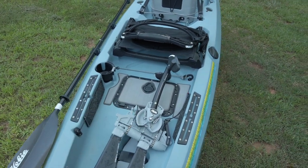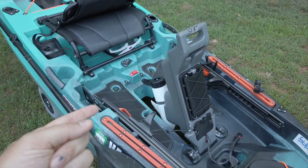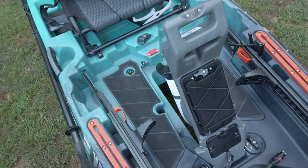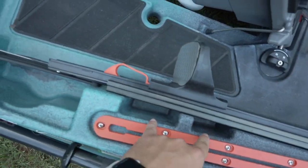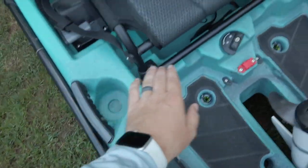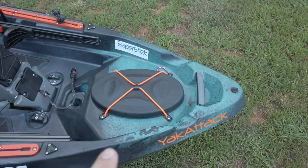The mat pockets do not come with the Compass and neither does the Scotty cup holder — those are all mods that are really nice to have. The Old Town is pretty much stock. It comes with a 45-pound thrust Minn Kota and it's got a small dry hatch where you can fit your phone and keys, but not much else. Then you have two pockets along with tool pockets on both sides. These can double as cup holders, and you also have two dedicated cup holders, one on each side.